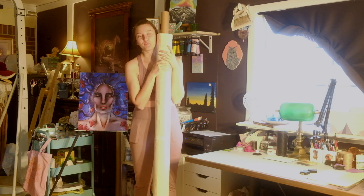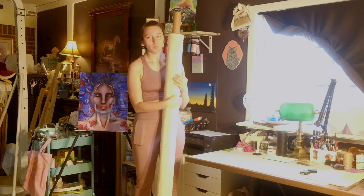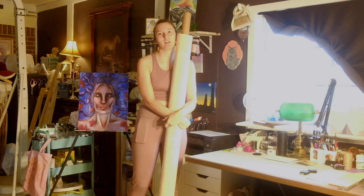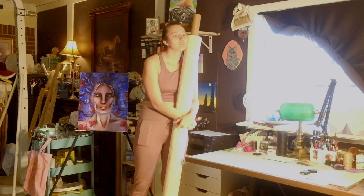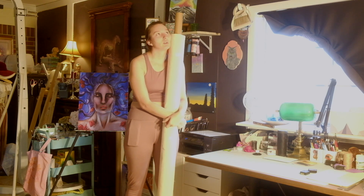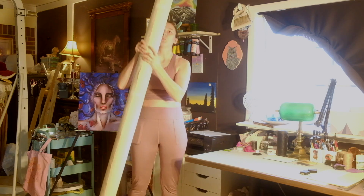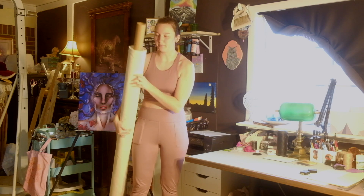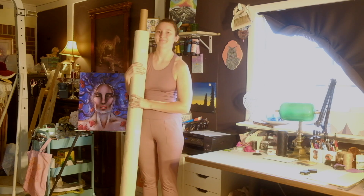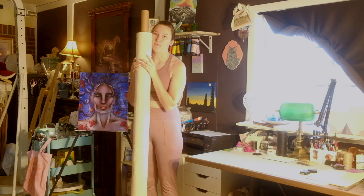I've got 100% cotton duck, medium weight. I think, if I remember right, it's 10 ounces — I'll correct that if I gave you the wrong amount — on a really long piece of toilet paper cardboard. So, let's make a canvas today.